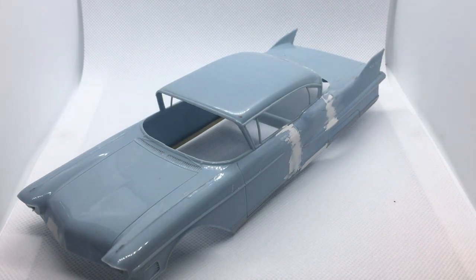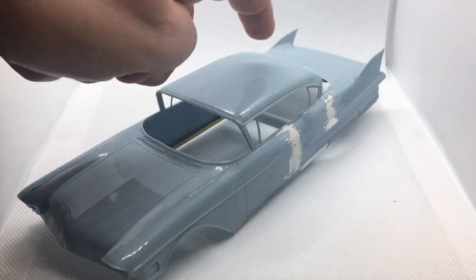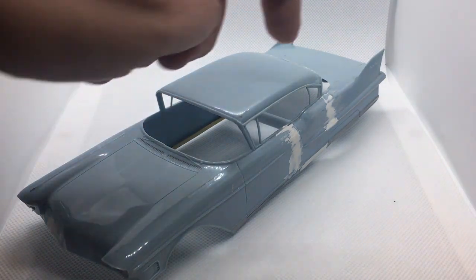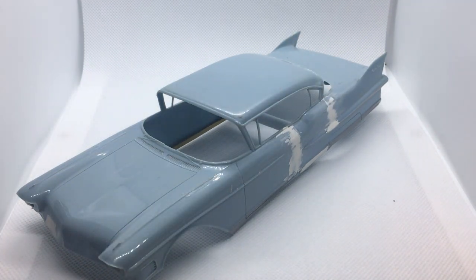For the top, I'm going to glue some ribs across the top, and I'll put some filler at the corner where the top comes down. Then I'm going to laminate some textured tape over the whole thing to create the convertible-up top look. I think that ought to work pretty nicely.